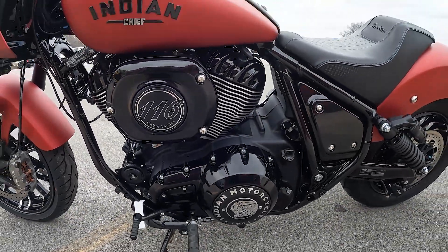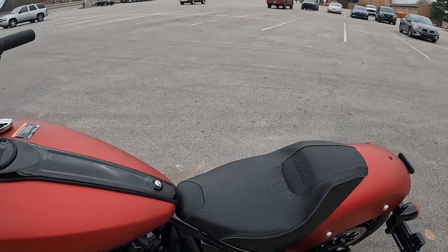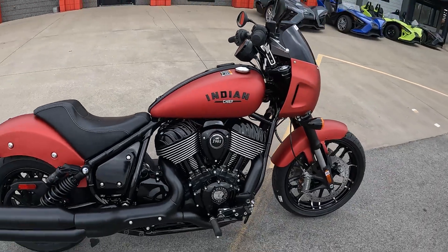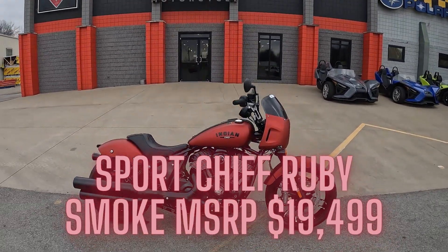The 116 cubic inch motor puts out gobs of torque and it is beautiful. This bike is going to run right under $20,000 — $19,999 for the way this one sits in the Ruby Smoke color. If I'm wrong I'll put that in the video, but I'm pretty sure that's what it runs.